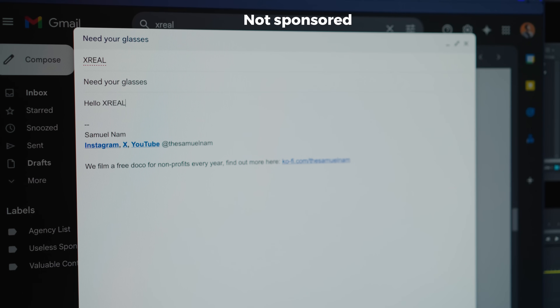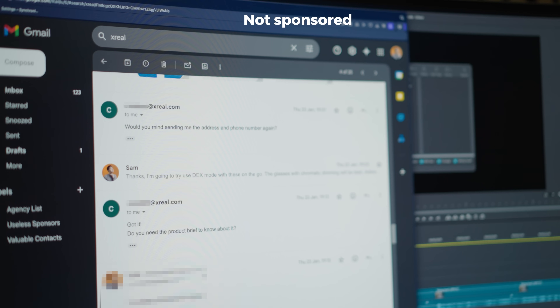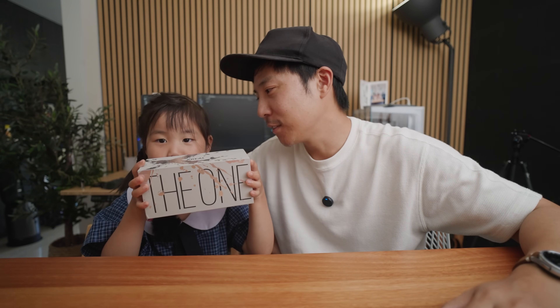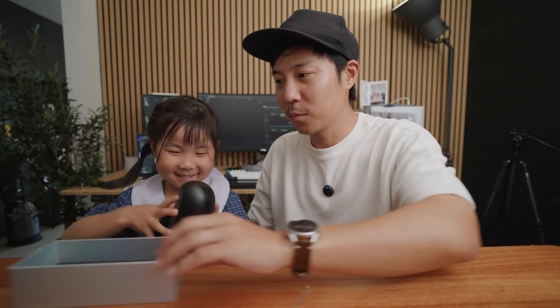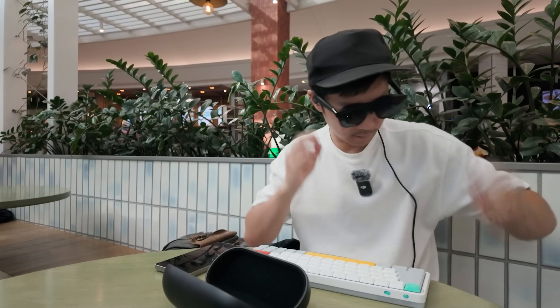I reached out to my friends at Xreal — I would like to use your latest and greatest glasses. Within a few hours they replied asking for my address and phone number. So we're unboxing this Xreal. I thought it was a phone — it's a pair of glasses. And I took it to my new modern office on my face, to my next coffee shop.